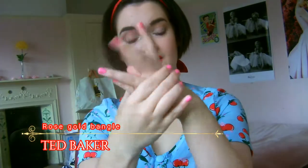And yeah, this is the finished look! I'm putting on my favourite bracelet from Ted Baker which I mentioned in my favourites video. And now we're ready for the day!